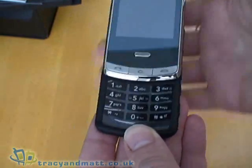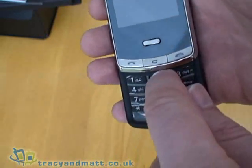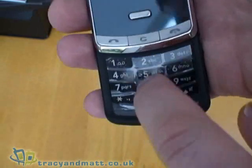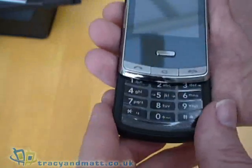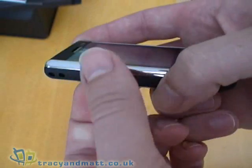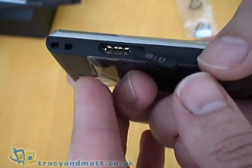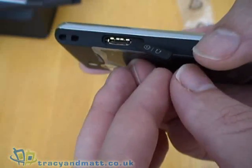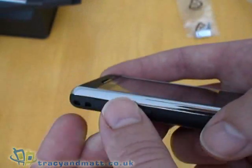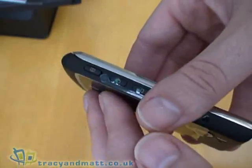The screen does slide open to reveal a numeric keypad, and these are physical keys with a positive click action. On the left-hand side we have a cover which opens up to reveal our connector for USB sync and charge, plugging in our headphones and our mains charger. Nothing around the bottom of the device — it's quite smooth and rounded off.